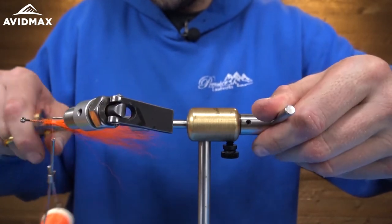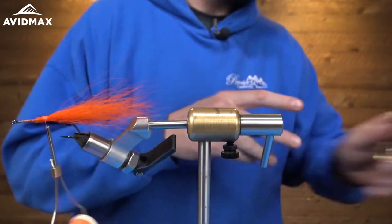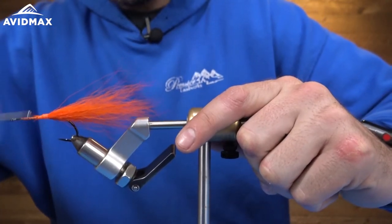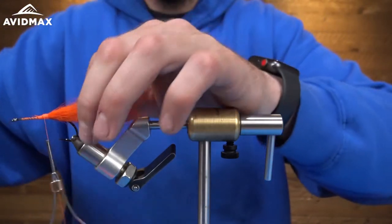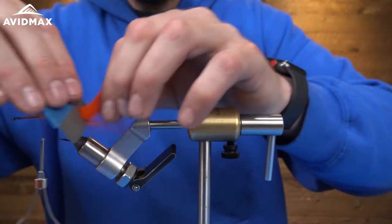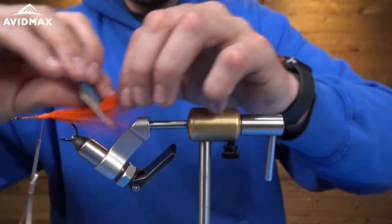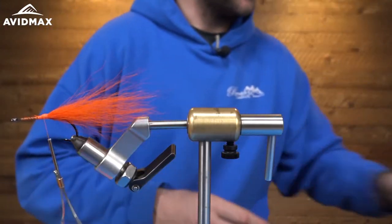You are going to make a big mess when you're working with Bucktail and tying pike flies, so make sure you have a good vacuum. Now after we button that down, I'm going to take my lice brush and run it through the Bucktail — really make sure everybody is separated. This is where you are going to get some of that nice body from.